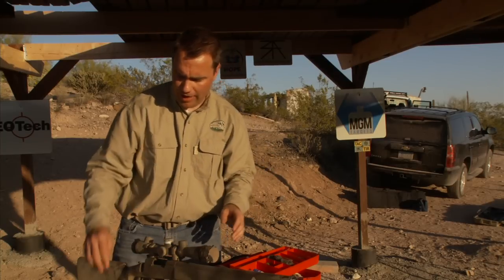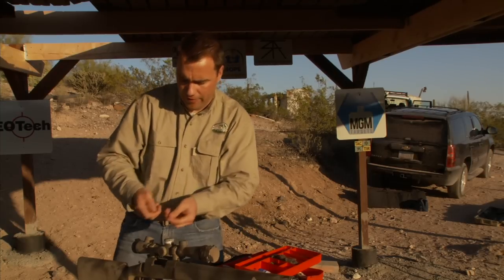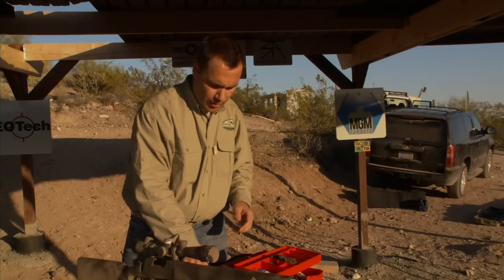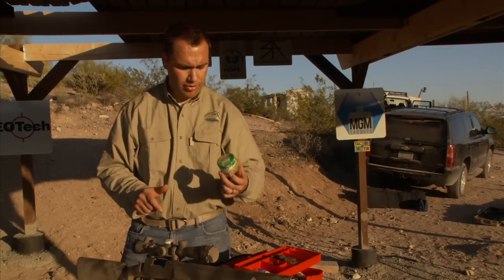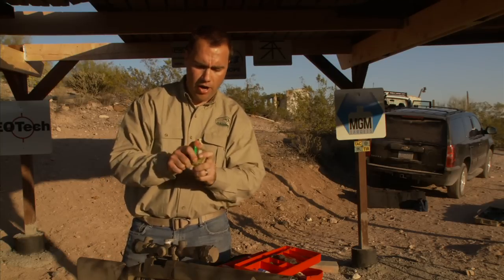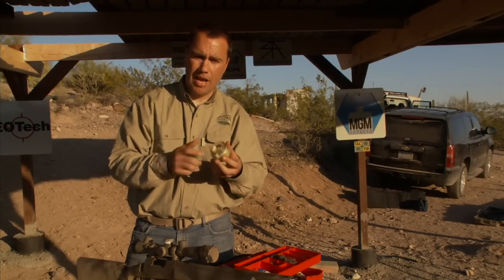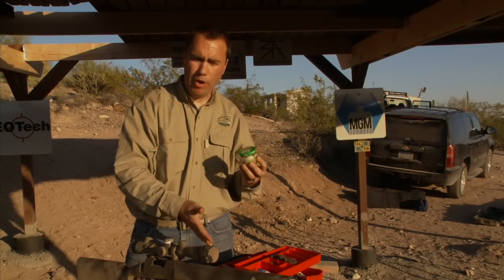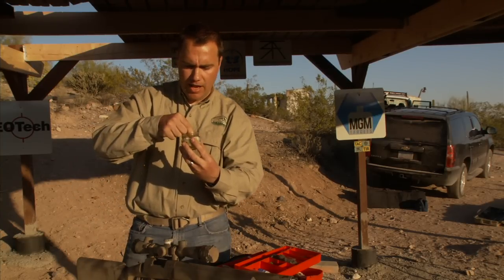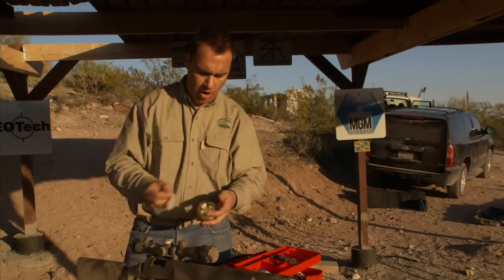Now, I have a trick I hope you're going to like. There's always a problem when you have solvents — you get the solvent all over your fingers, it's dripping all over the place, and it makes a mess. So what I do is use a small green chilies jar, or small baby food jars — anything about this size. I put patches in ahead of time, pour some solvent on them, close the lid, and they're ready for me next time. Whenever I need a patch, I just reach in and pull one out. It's already wet and ready to go.